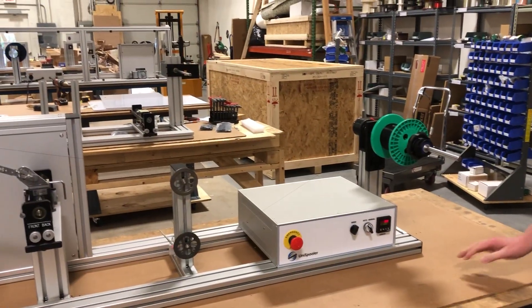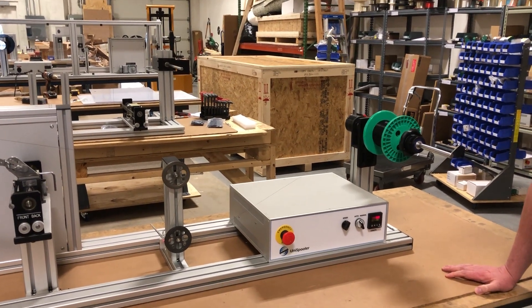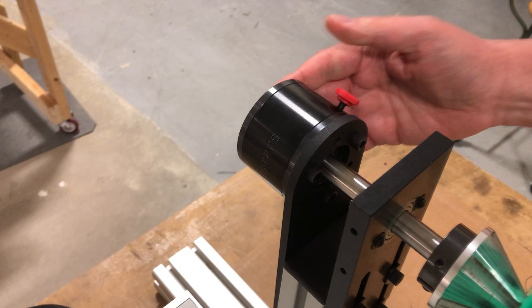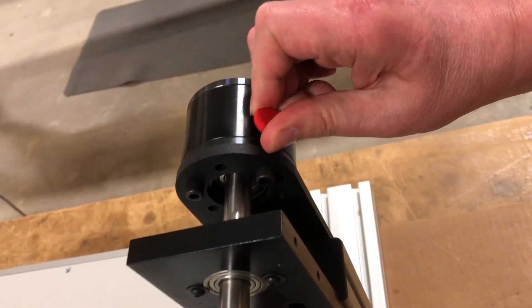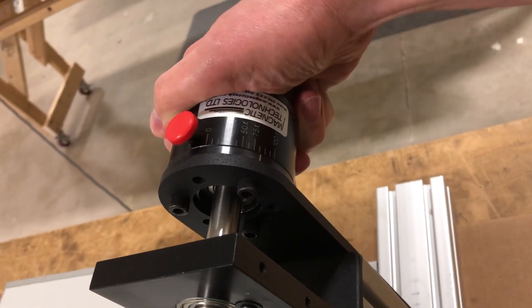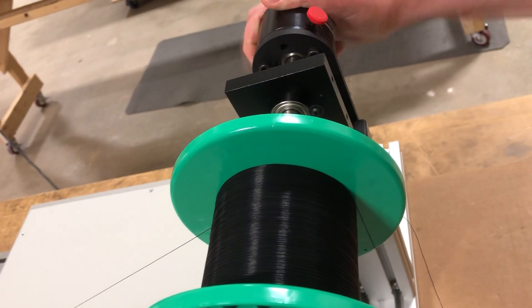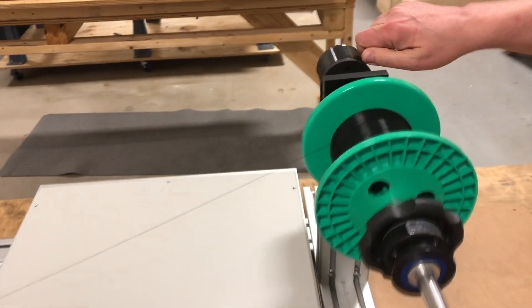So before we start winding, I'll point out the features on this machine. This is just a base unispooler, but it does come with tension control on the payoff. This is just a magnetic brake, and you adjust the tension simply by loosening it and turning the body to whatever setting you want. We're winding with very low tension here, probably about 25 or 30 grams of pull for that setting.